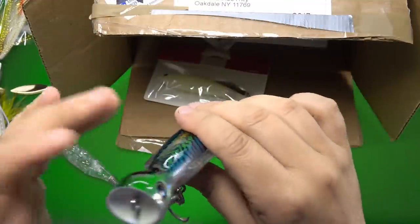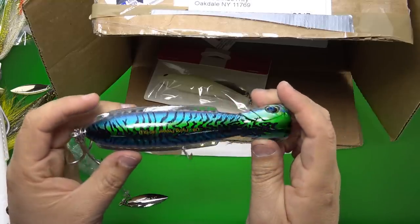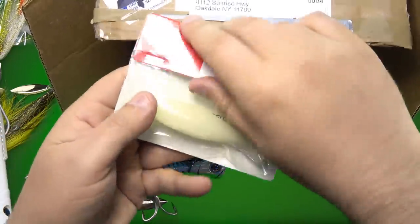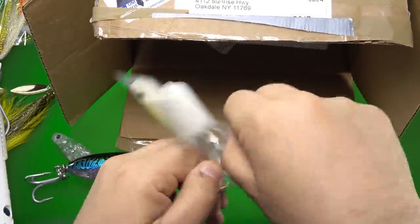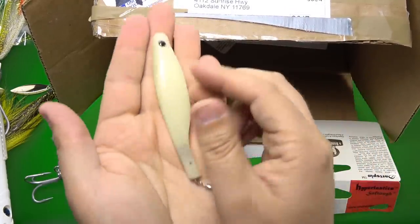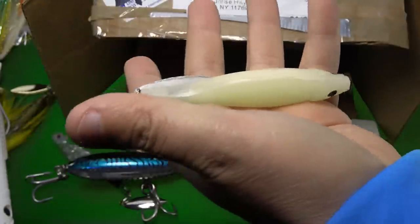All in all, nice build though — very sturdy feeling plastic, might be polycarbonate. And then we have their glow color. We're going to go ahead and kill the lights — whoa! This thing's radioactive. Give you an idea how it stretches and elongates. That's pretty crazy.